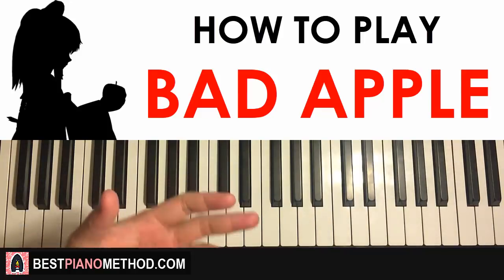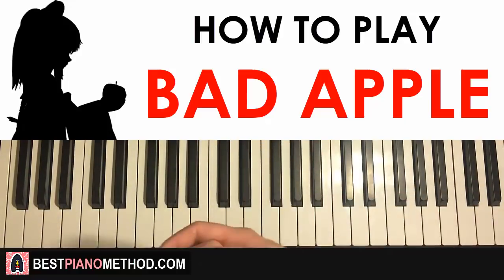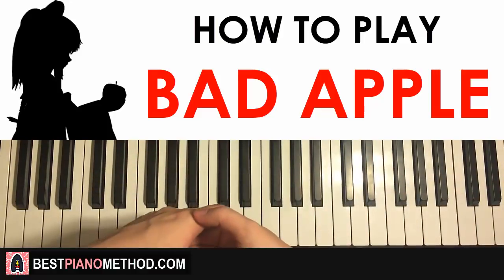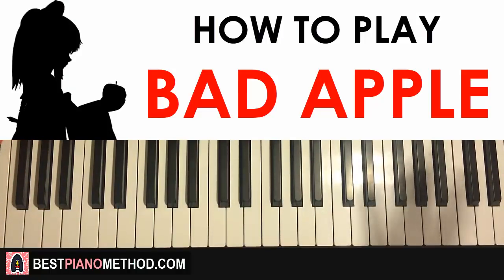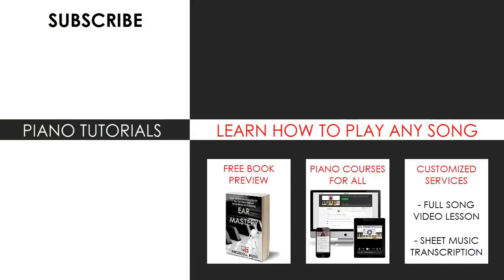Check out my other piano tutorials on my channel — I have about 2,600 piano videos for you to enjoy and learn from. Also check out my website, bestpianomethod.com, linked in the description, if you want to learn more about my piano methods and teachings. You can also visit my website to learn any song through books and courses, or get me to make a full song video lesson or sheet music transcription using my customized services. Subscribe and see you next time!